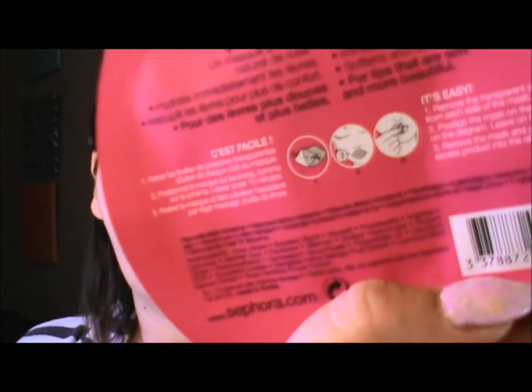It's easy. Remove the transparent protective film from each side of the mask. Position the mask on the lips as shown in the diagram — that's right there. Leave on for 15 minutes. Remove mask and gently massage any excess product into the skin. No need to rinse.